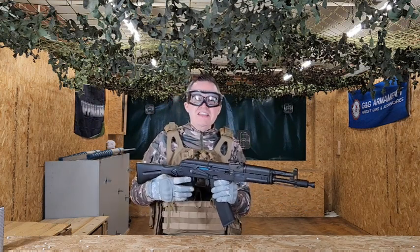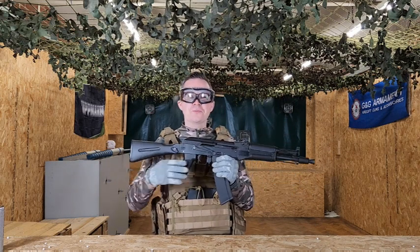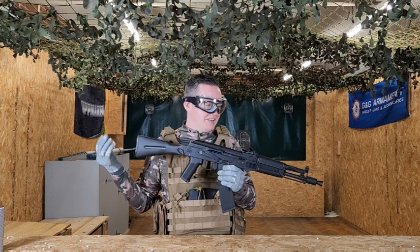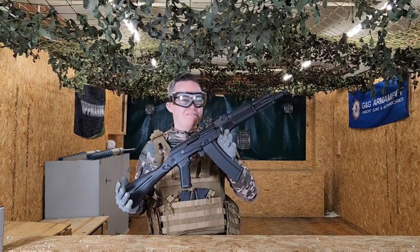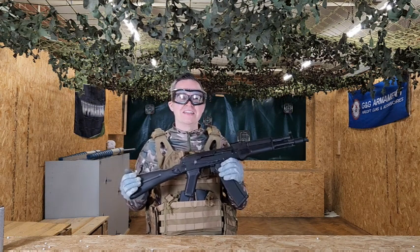As for the sights and the accuracy, it's actually bang on, so no complaints there. All in all, this thing being upgraded with the GATE ASTER, the nice design, and the nice black matte finish is actually really good, and I definitely would recommend this thing — it's a lovely addition.